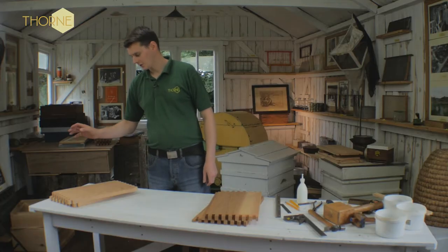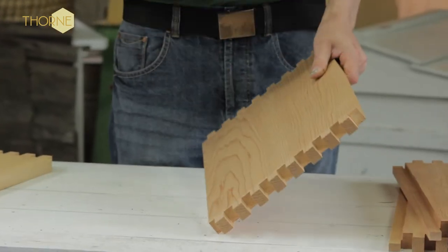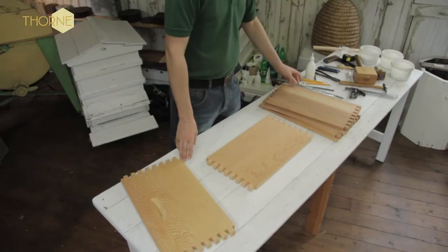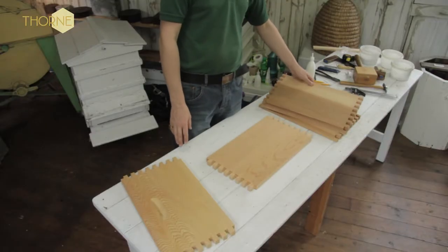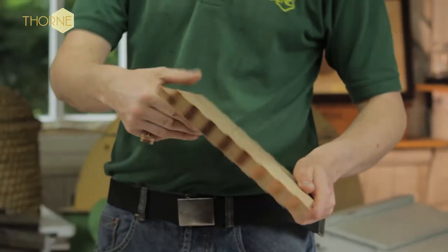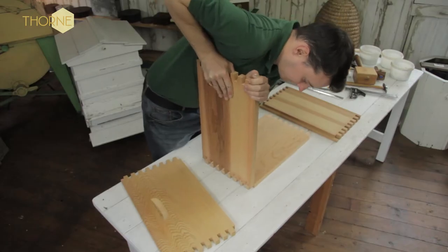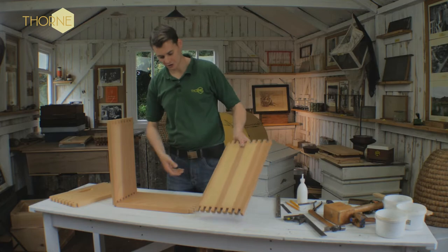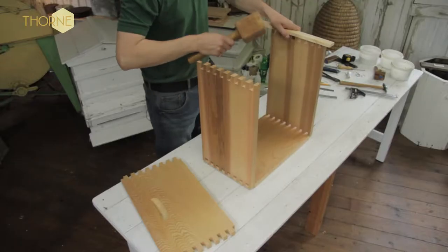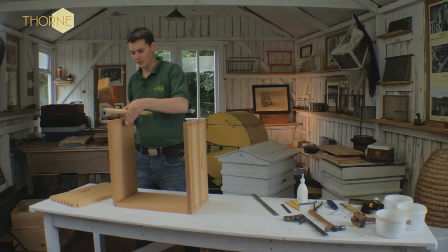So the first phase is to take your solid wall — which is solid, there's no rebates in it whatsoever — and lay it down like so. Then very simply you take your inside walls with the rebated edge, which is to the top facing me. You push these together, take your next inside wall and push this together also, using a piece of wood just to force these together.